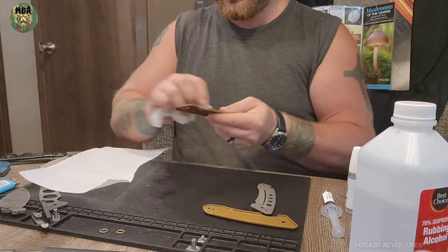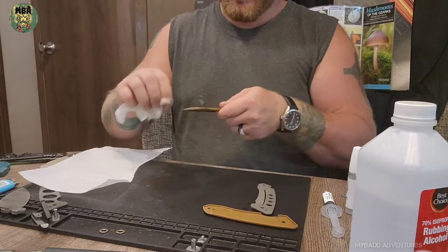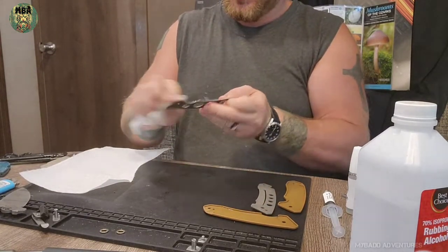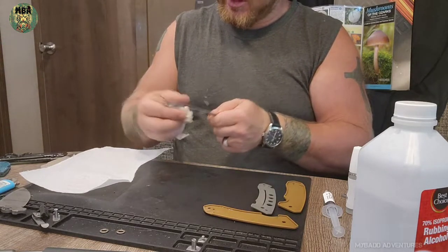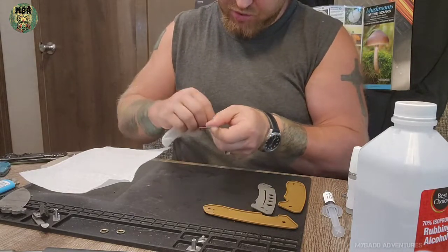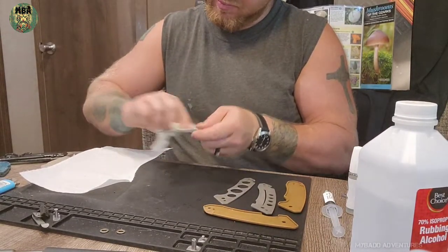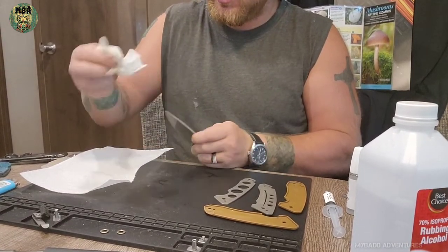These are very nice G10 scales — I've never had a problem with them, they always grip well. The steel liners are actually pretty decent on this, and they're somewhat stone washed and acid washed, which helps out with corrosion. The acid wash and stone wash match the blade, so I like it.